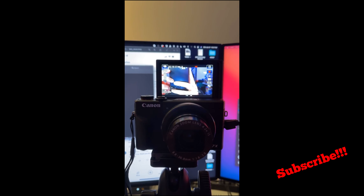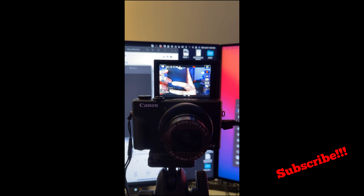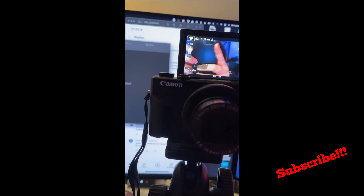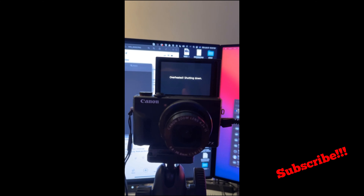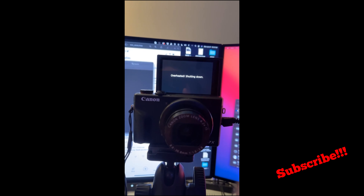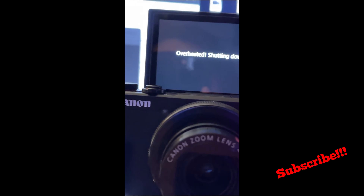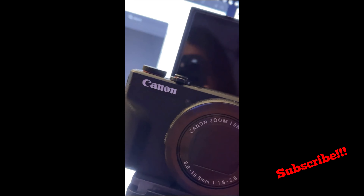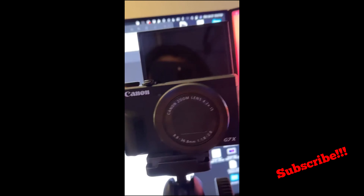Thank you for watching. I've had the pleasure to shoot Sony — if you follow me on this channel — and I've decided to bring out the Canon G7X Mark III recently. I was shooting 4K video with this camera for about 5–10 minutes and it pretty much tells you to stop after that shooting 4K. I could bring it back down to 1080p, but that's that.